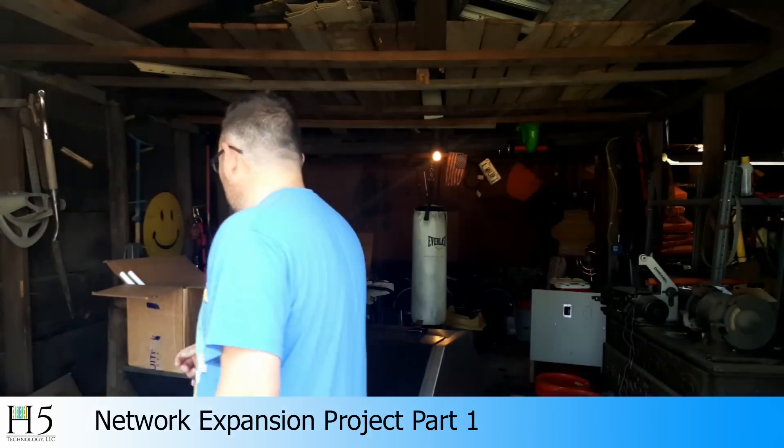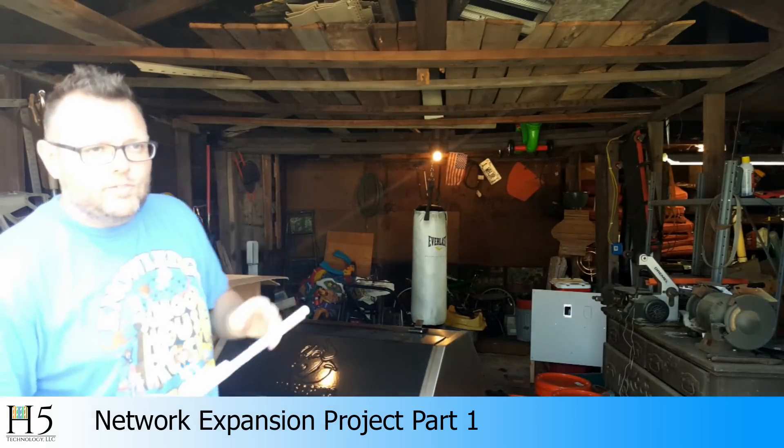My workshop is about 25 feet from the house. The problem is I can't run anything underground and I can't run anything aerial, but I need to get Wi-Fi out here. So what we're going to do is take a close-up look at all these products.